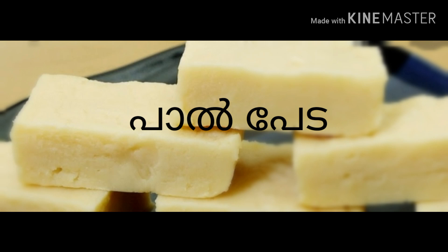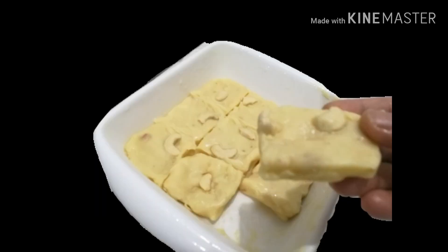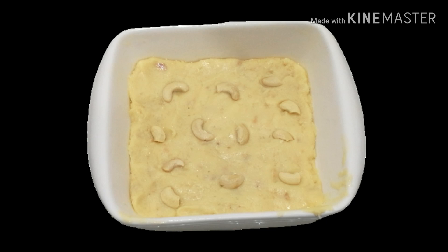I am changing the name of Pathos Kitchens. I am changing the name of Pathos Spices. All my different parts are attached to my home.